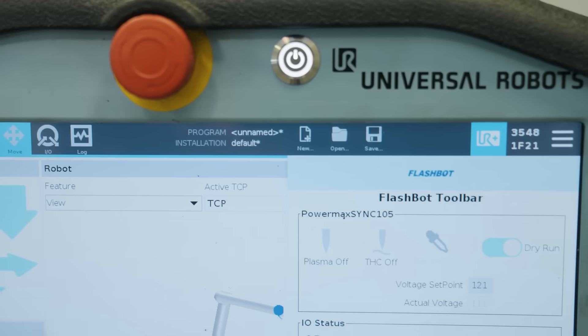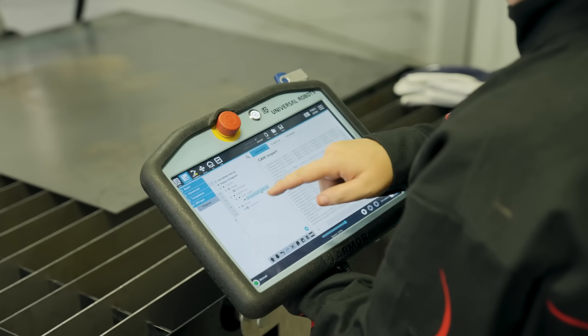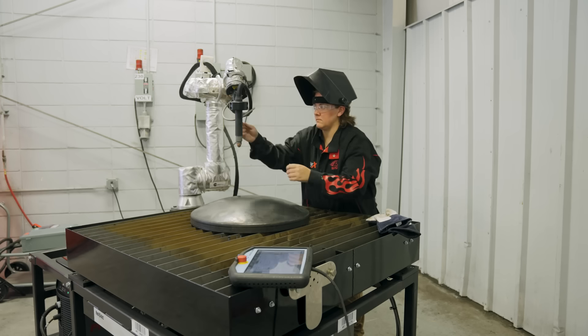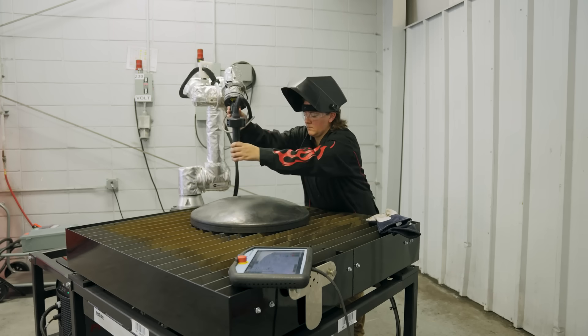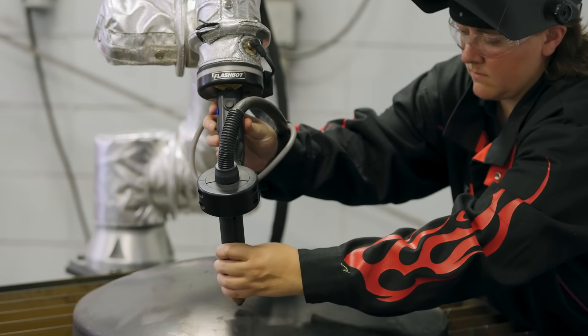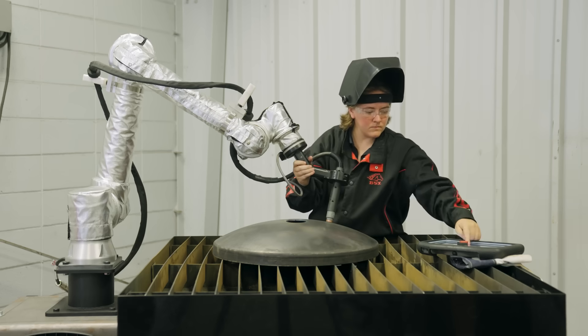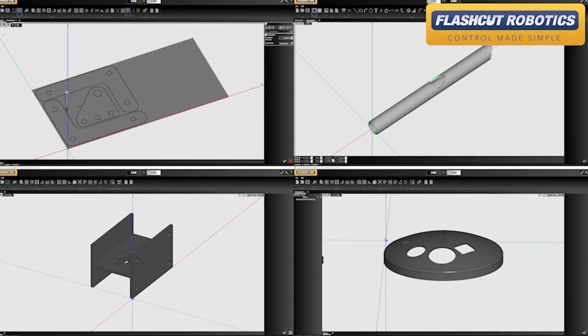This Plasma Cutting Cobot is designed to make your work easier. Its user-friendly interface, powered by FlashCut's FlashBot software, allows you to program new parts in as little as 5 to 10 minutes. The FreeTeach function lets you easily program shapes like squares and circles with a few simple steps. You can even import 3D CAD files directly, taking you from design to reality with incredible speed and accuracy.